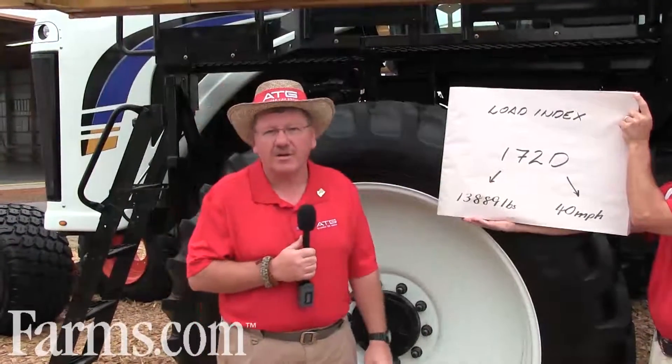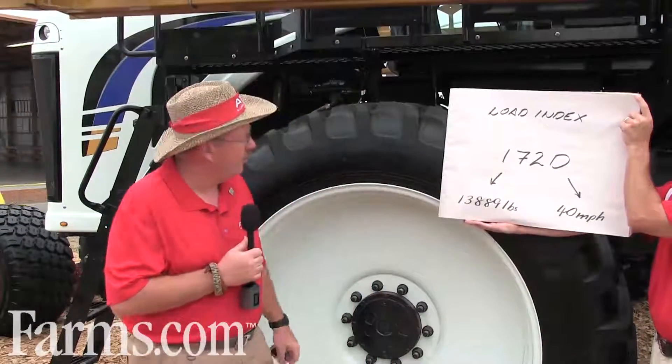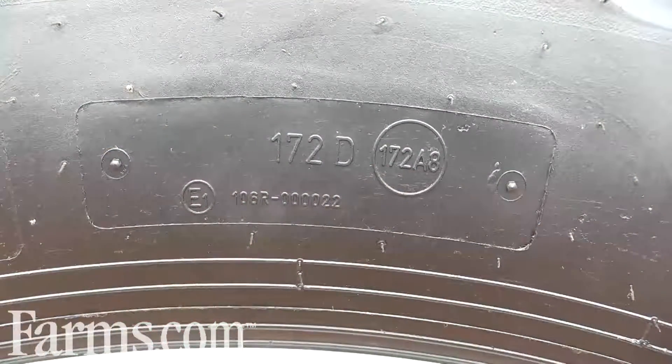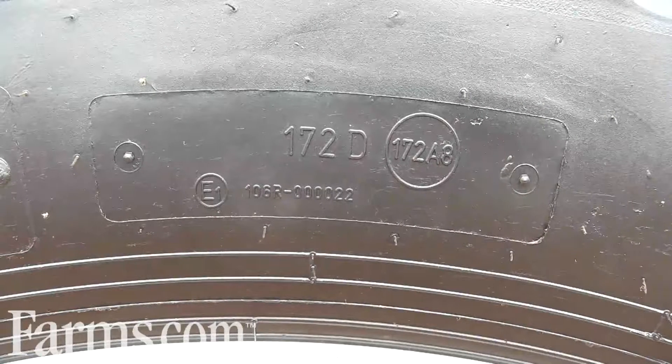It's a very important item on the tire for you guys to understand. What the load index really does — every tire in the ag field has it on there — is it basically tells you the maximum load at the maximum speed.